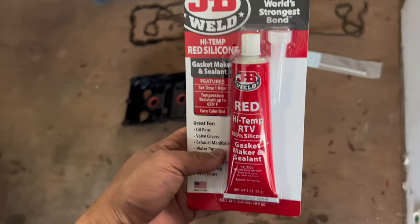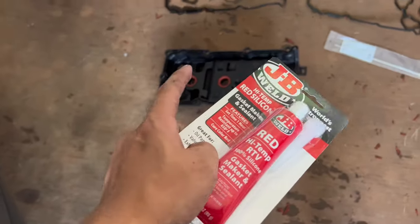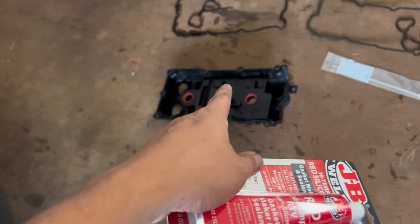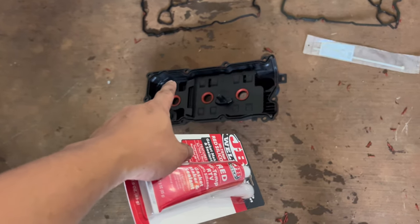Hopefully the seal didn't shift out of place when we're putting it in. That's why some people wait a solid hour or one day for it to really dry. We waited about 30 minutes. Now it's on. We're going to put back the screws the same way we took them out. Everything we did we're going to do in reverse and put everything back.